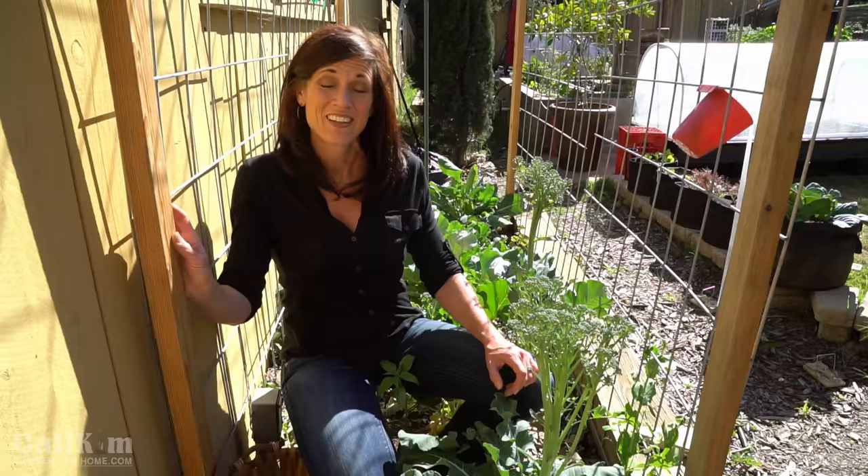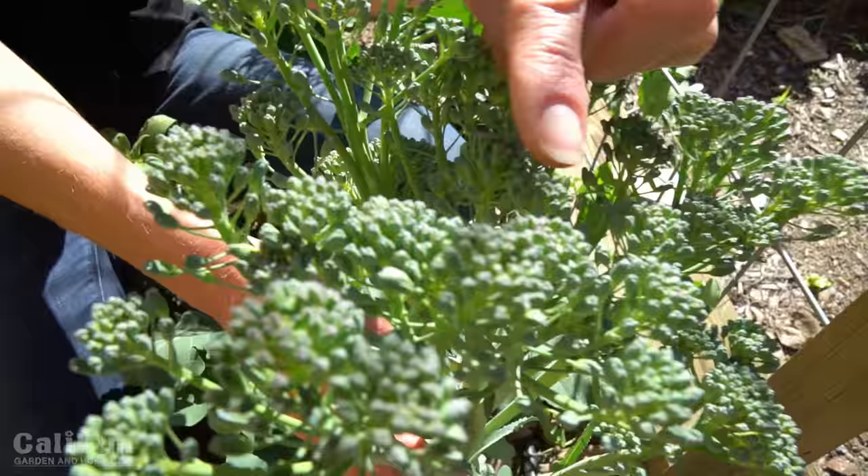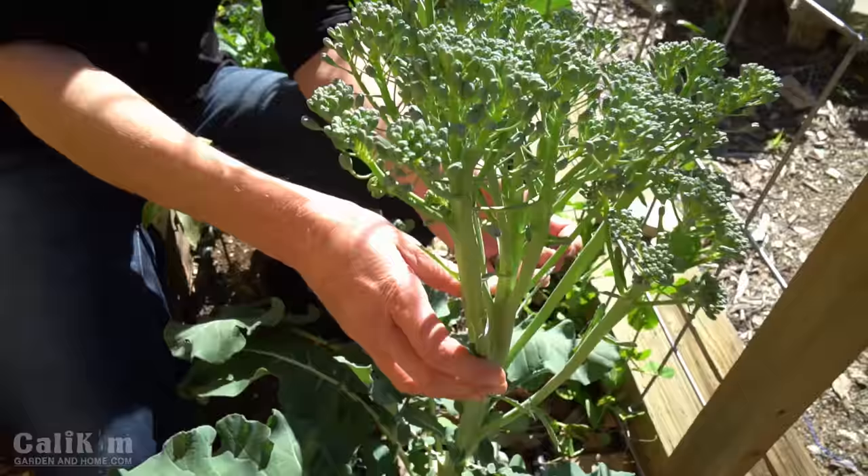Ideally you should harvest broccoli when the little florets are nice and tight, because these are actually little flower buds. You want to harvest them before the flowers open up, because that's when they're the tastiest and that's when they're going to look really nice on your dinner plate.